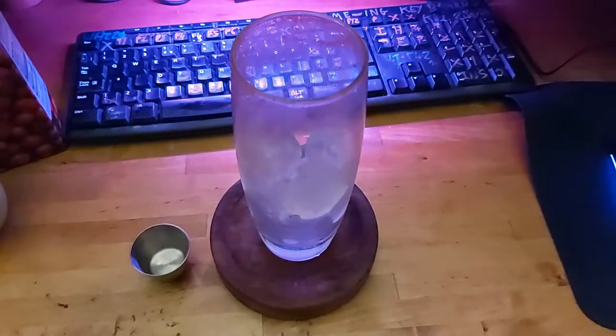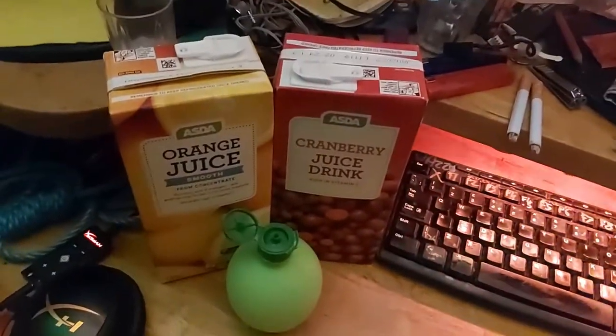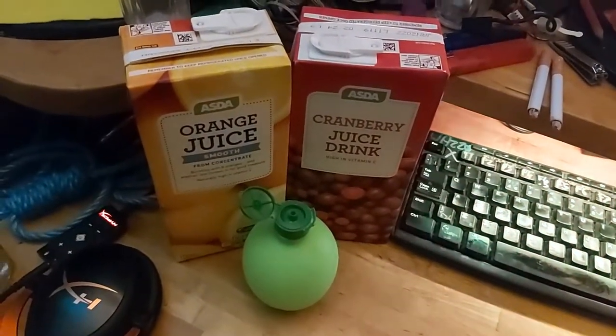Hello and welcome to another video. Today we're gonna be making a big mistake. I call it the vodkaela and it's a mixture of vodka and tequila.